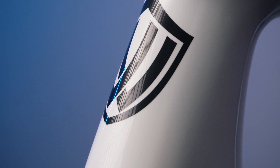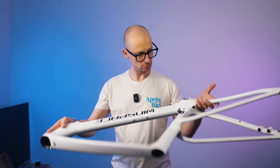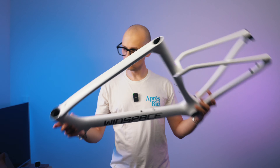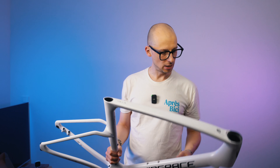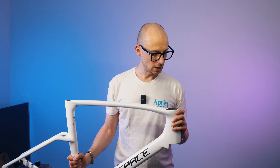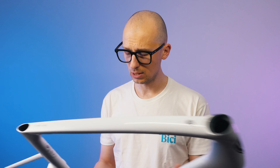So yeah, this is the Windspace Agile frame — really looking forward to building this up. I'm going to be setting it up with my favorite Chinese electronic groupset, the L2 ERX, as you might have noticed from my other videos. To sum up first impressions: really really positive, nothing worrying, and the excitement level is very high. I hope to drop the build video in the next two to three weeks. If you have any questions or suggestions for what to look out for in the build, drop them in the comments and I'll try to cover them. Thanks for watching — if you enjoyed it, hit the like button and I'll see you in the next one!